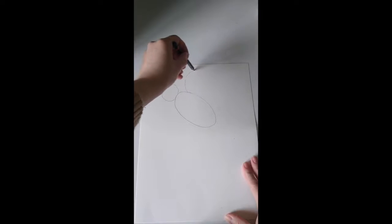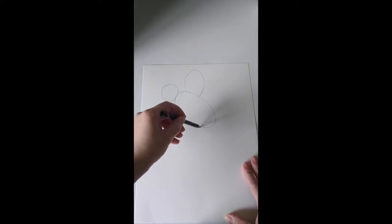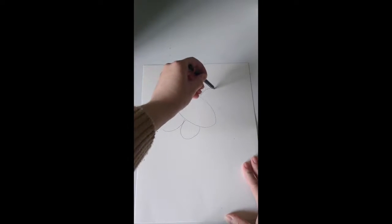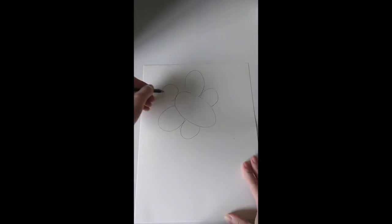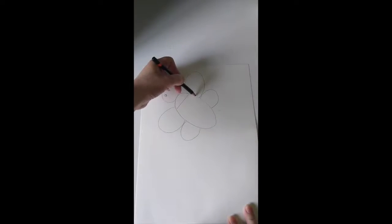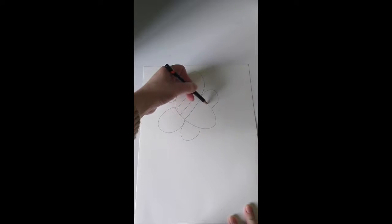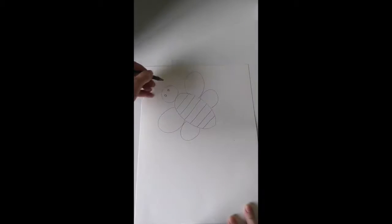Then we're going to make a bumblebee head — just a circle smaller than its body. Let's try and give it some wings; they're sort of like ovals. Maybe these ones are a little bigger, and then the bottom wings are a little smaller, almost like circles that are not finished. Then let's give it some eyes. It's also missing stripes, so let's make some lines.